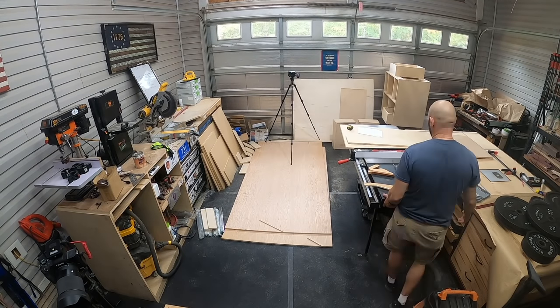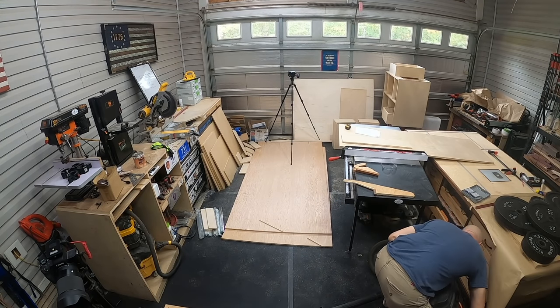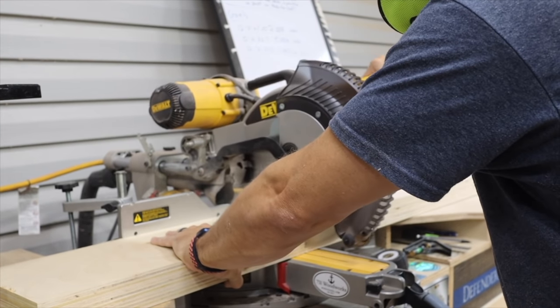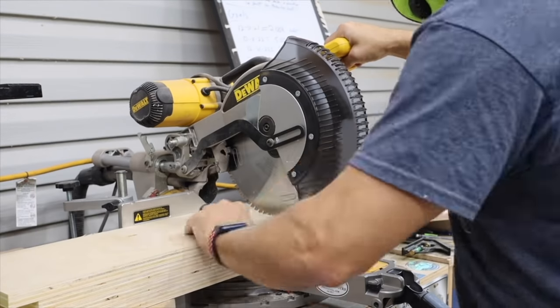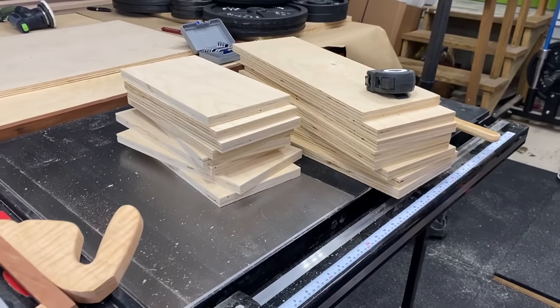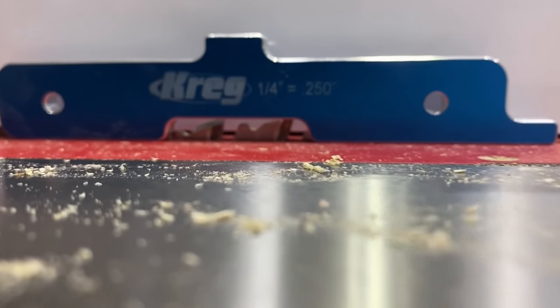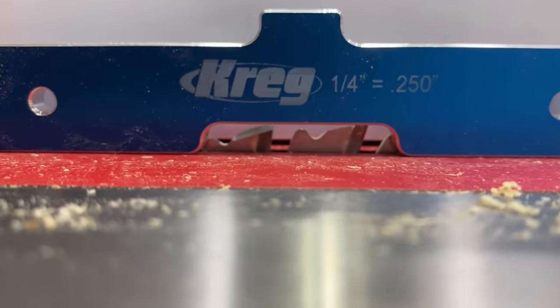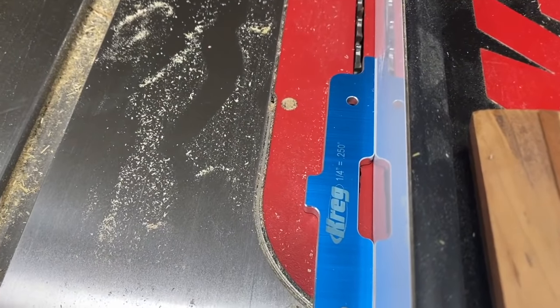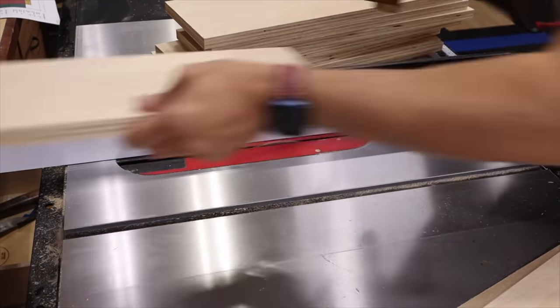Everybody always asks how I keep my shop so clean — it's regular lid cleaning it, and I'm always vacuuming up the dust as I go. Then I cut the drawer pieces to length. I have a detailed video on how to build drawers linked in the description below. Here I'm setting my cut depth at a quarter inch and also a quarter inch away from the saw blade, then making dados until that quarter-inch plywood fits in the bottom.